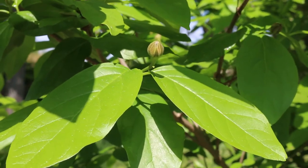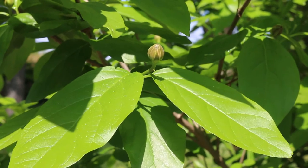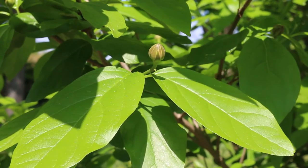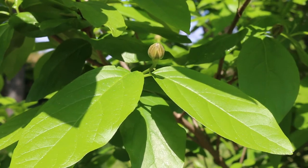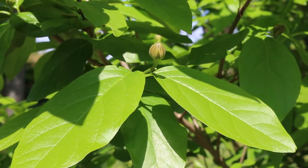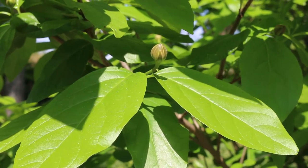I've done very well with this shrub in the southeastern United States in partial sun situations, potentially with afternoon shade — it really enjoys that. I've also grown it in full sun, but with adequate moisture. It does take a variety of conditions.